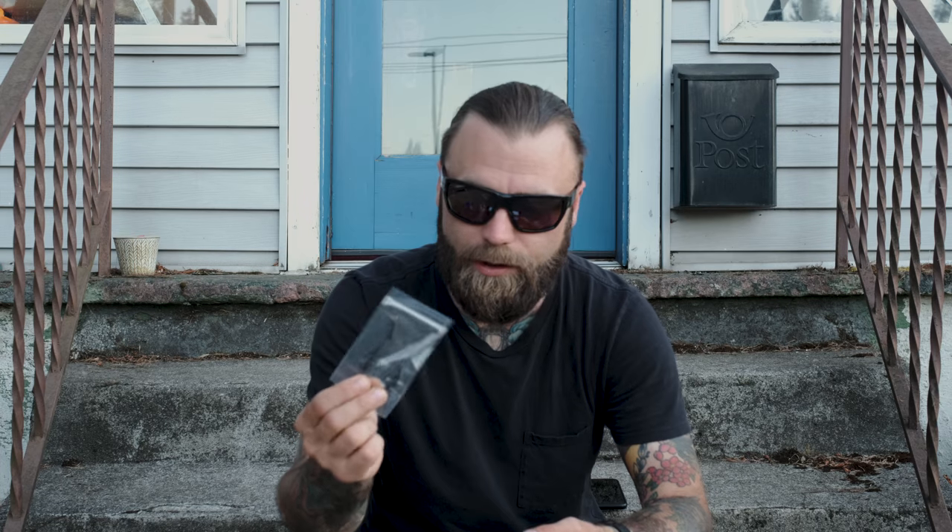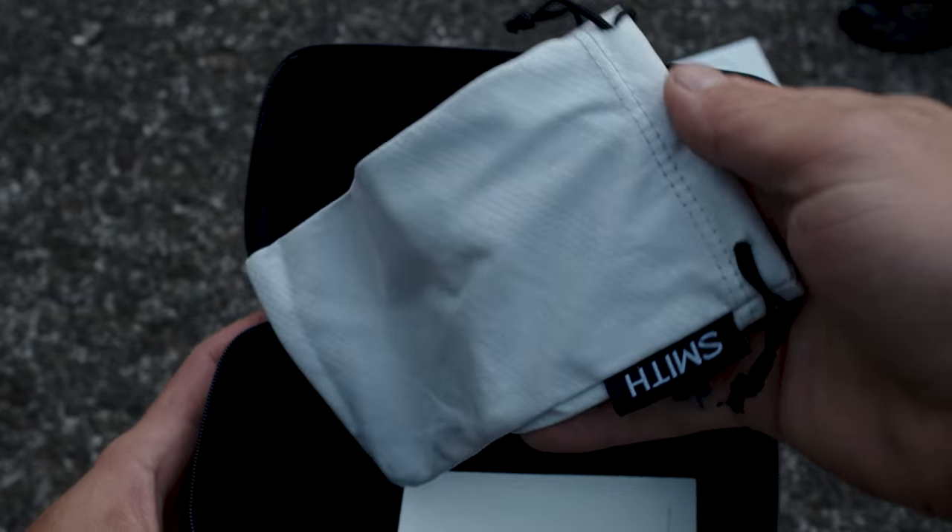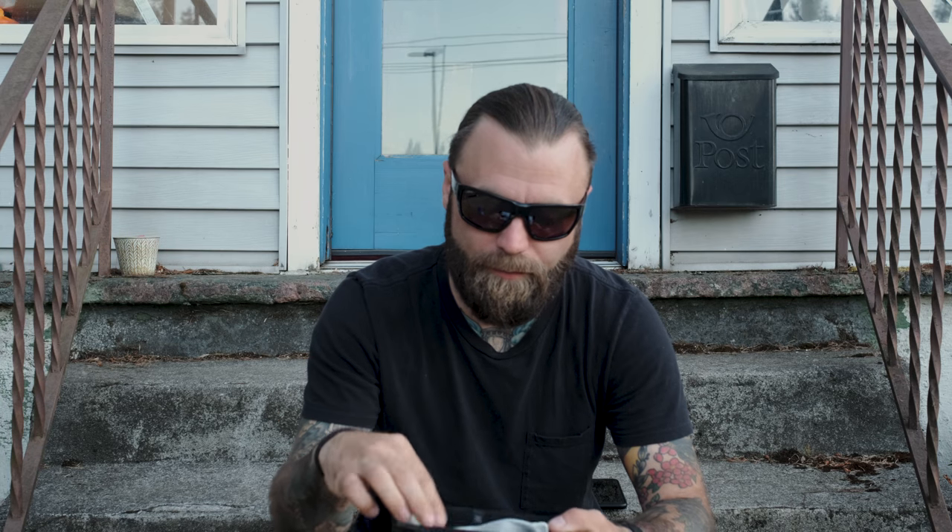These do feel pretty big — nice coverage and a lot of light blocking from all directions. There are some instructions included, along with a sunglass leash, which is great for fishing glasses, and a nice little bag to wipe the lenses down. Let's check these out.